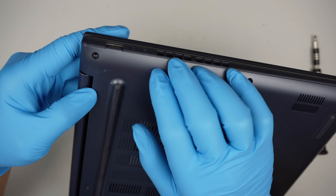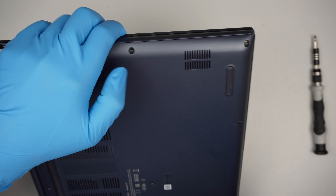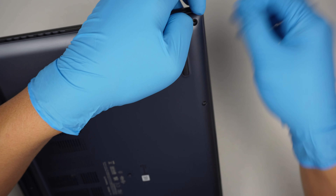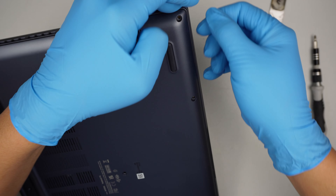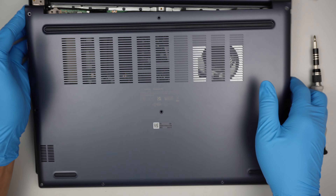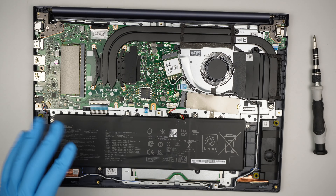The next step is to remove the back cover. I'll be using a metal prying tool to go in between that cover. Once I have a grip of it, I will just separate them by pushing them apart. You're going to hear a little cracking noise — that's normal because the back cover is clipped onto the laptop. The entire cover just came right off.